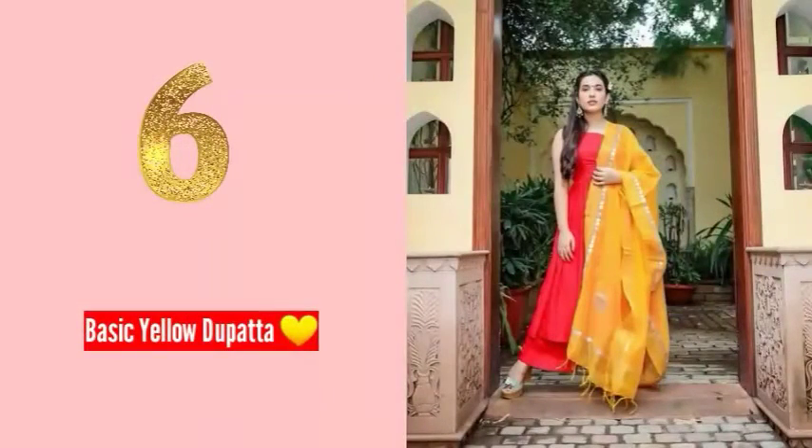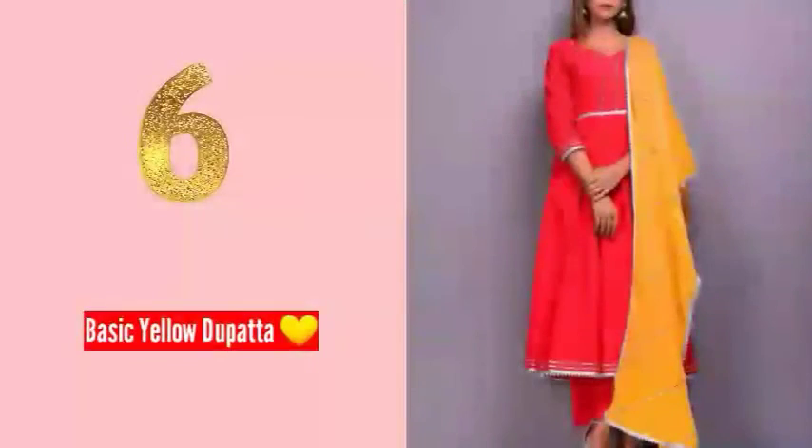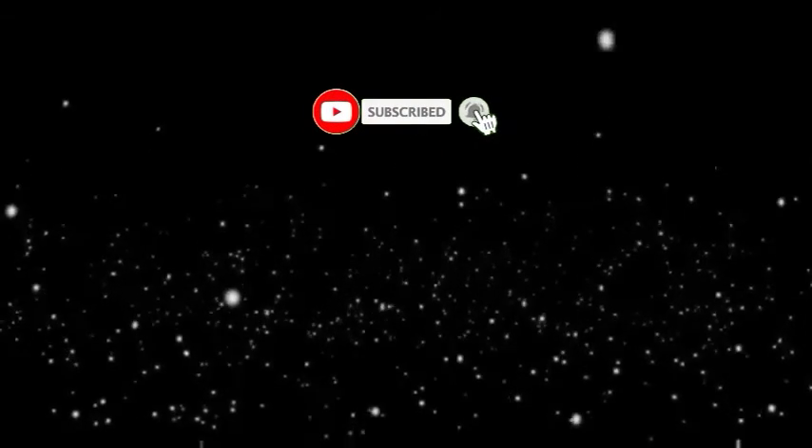Number six, my personal favorite: a red color outfit paired with a yellow dupatta. You can carry this combination very well. Keep in mind that a faded yellow dupatta is widely available and can be bought easily, making it a popular and accessible choice.